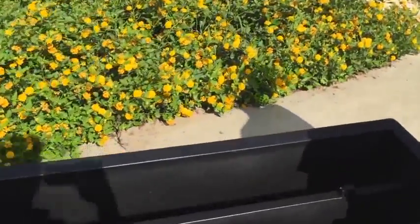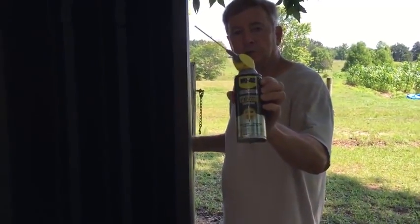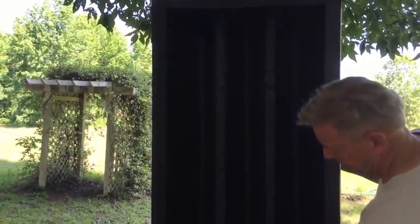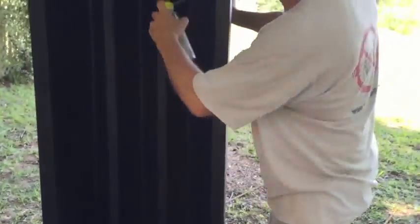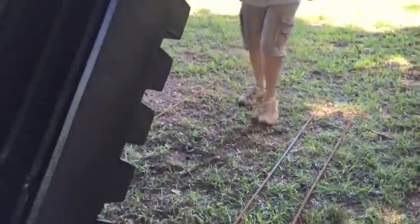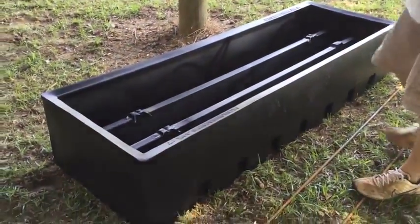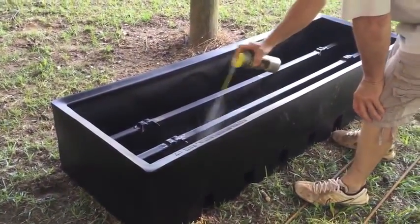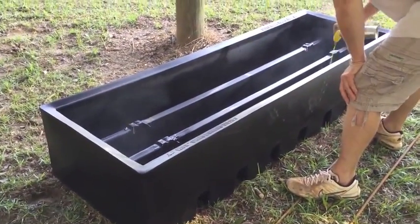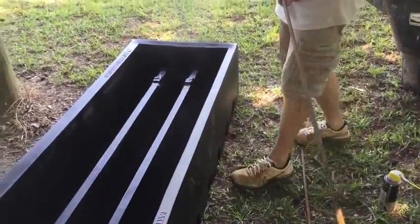It's made by cattleguard forms dot com. I would use some silicone oil — some people use diesel, whatever you've got — and spray it real good. Set it down on a level surface. You can do this in your barn, on concrete, wherever you want. Spraying right here will make it a lot easier to release.